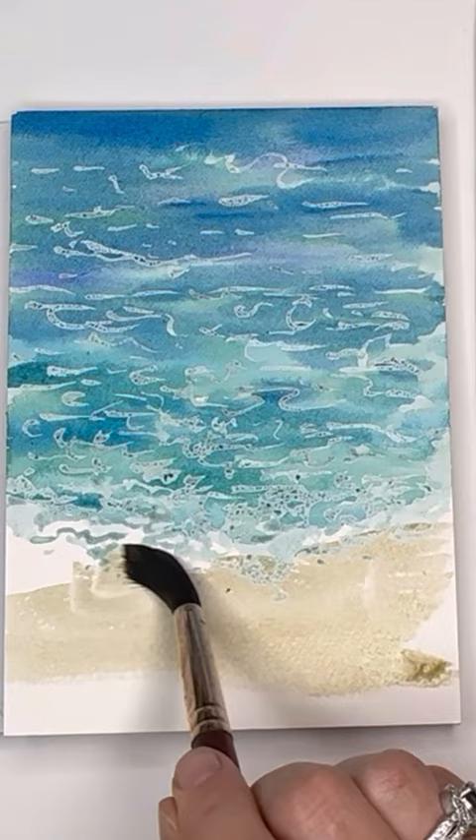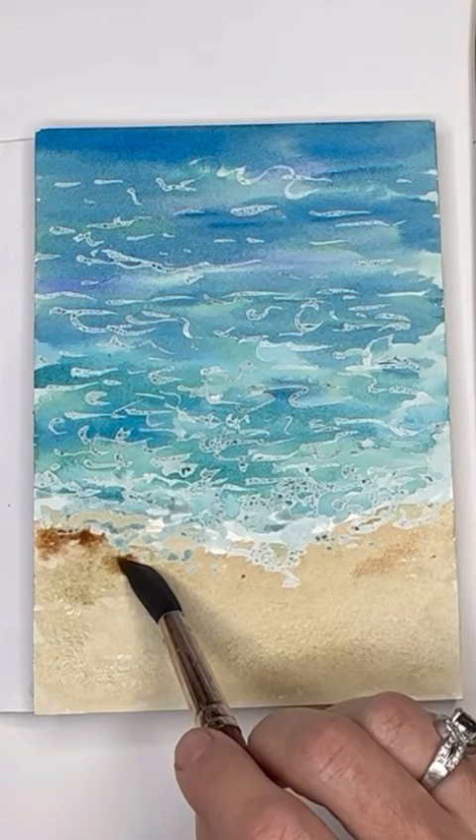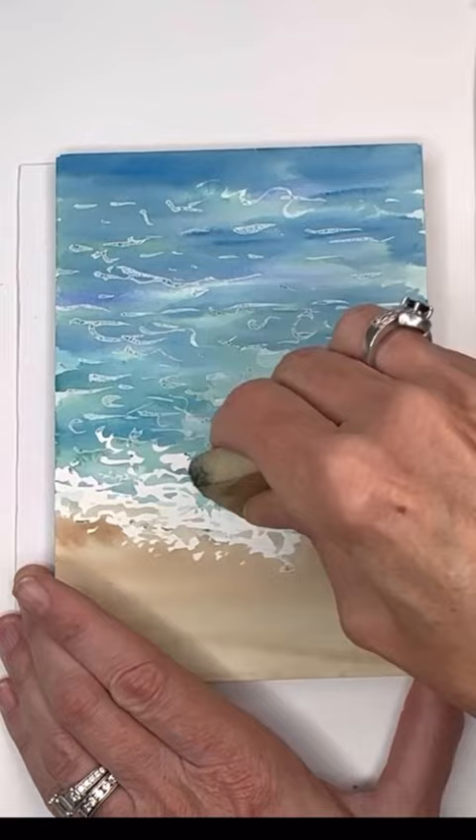Then add in the sand color right at the bottom, and add some more in-depth brown closer to the white area before you remove the masking fluid, so it looks like it has more depth to it.